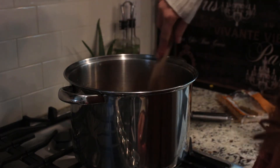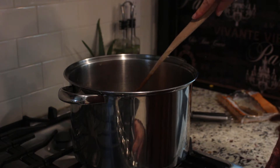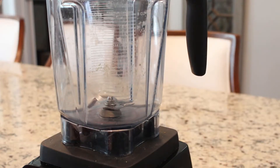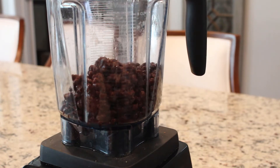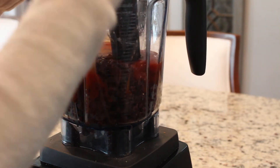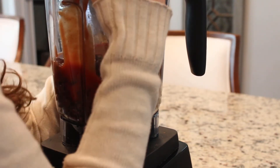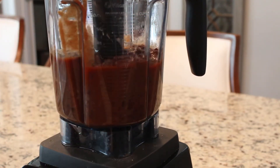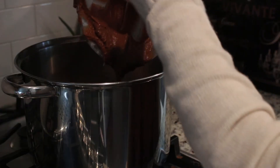Turn your heat on high and bring this to a boil. Rinse and drain your other two cans of black beans and add those drained black beans along with tomato sauce, then blend this until it's all smooth. This will give the soup a nice consistency, then add this to our pan.